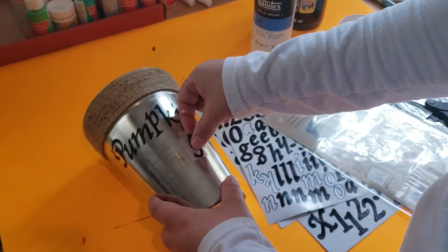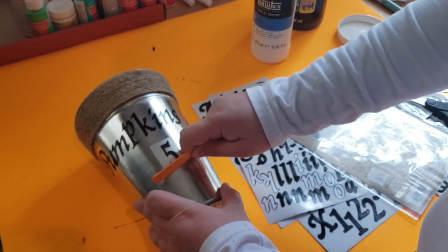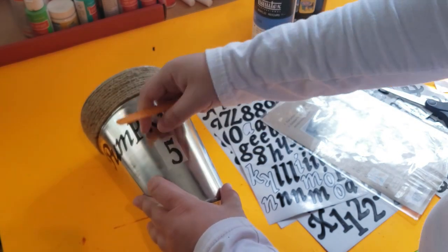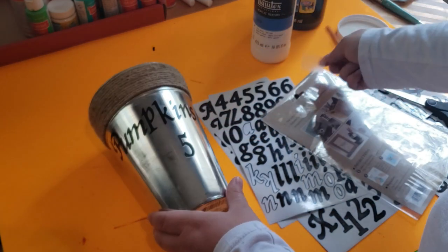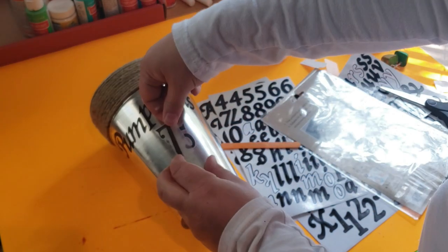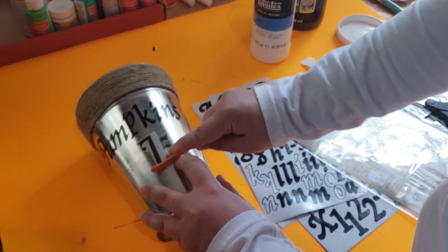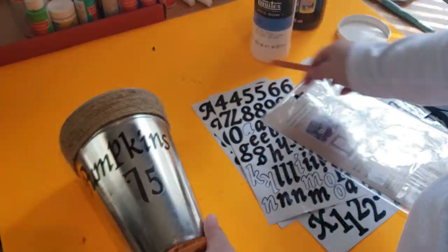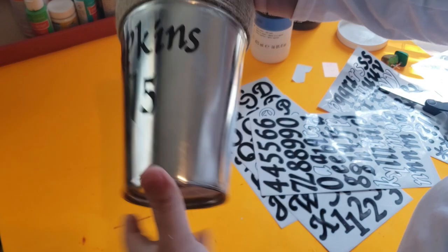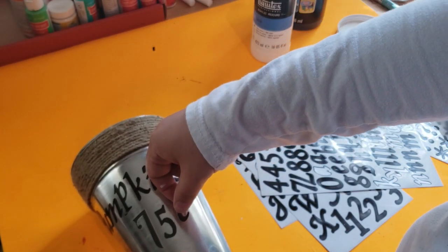Now that I figured out which numbers I want to use, I'm just lightly going to be rubbing them onto the bucket using a popsicle stick. They do have a white backing that you need to remove, and then you add the sticker on top of the bucket and lightly rub it with a finger or popsicle stick. Be sure not to add too much pressure because you can damage the sticker. For my little cents sign, I'm using the same stickers I used before that I got at Michael's.